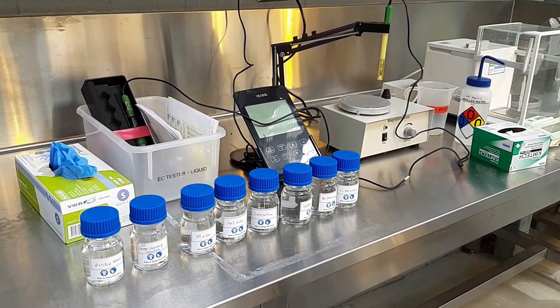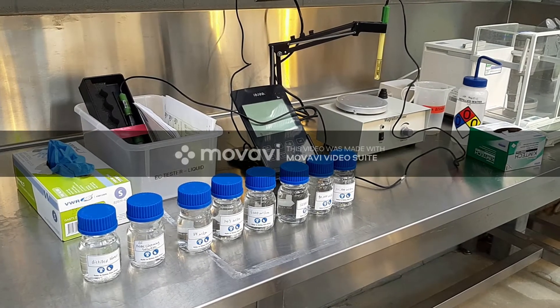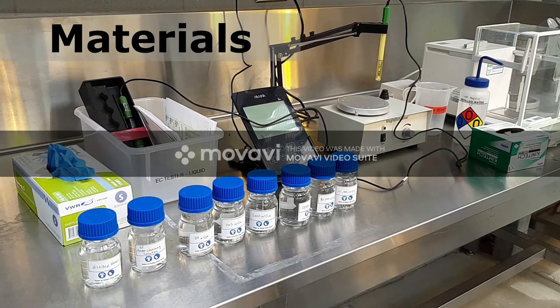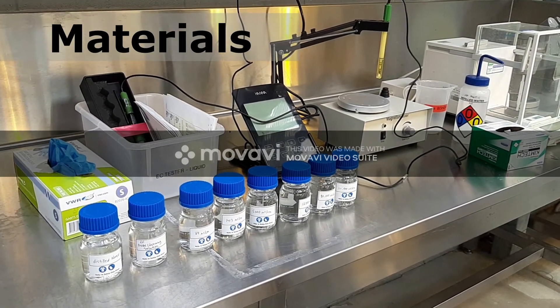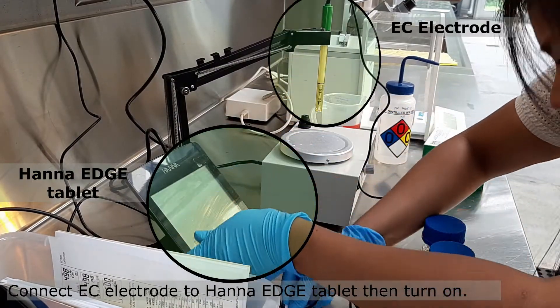It cannot tell us the specific concentrations of each nutrient. Here are the materials that you will need to measure the EC of your solution. We need the HANA Edge connected with the EC electrode.